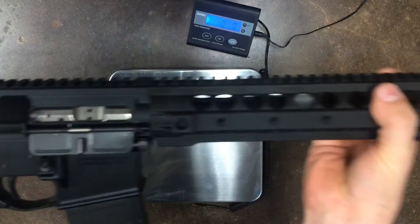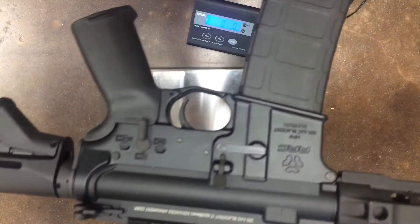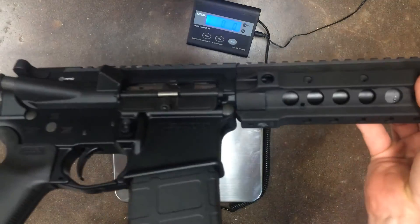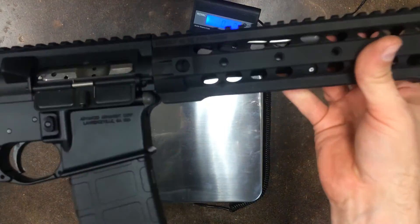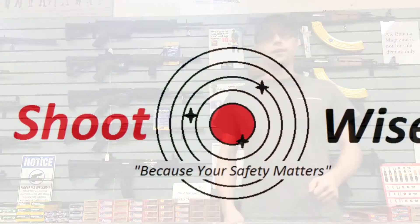Overall, the gun looks pretty solid. I have not yet test-fired the firearm or had any range time with it, but it looks like it's a pretty good gun. Maybe one day we'll get to bring this to the range and see how it performs. Thanks for watching, guys — I hope that video was helpful. If you have any questions, just comment below. Don't forget to like us on Facebook, follow us on Instagram, and subscribe to YouTube. Thanks a lot.